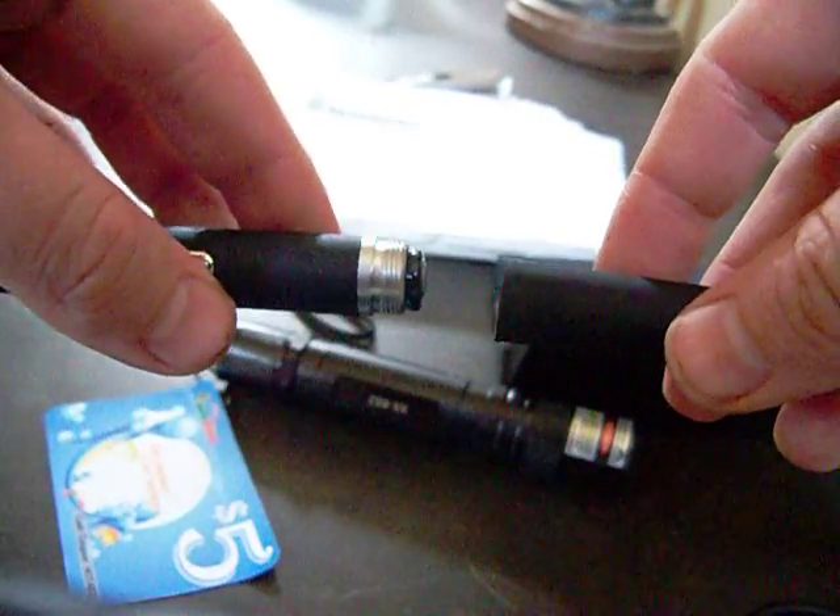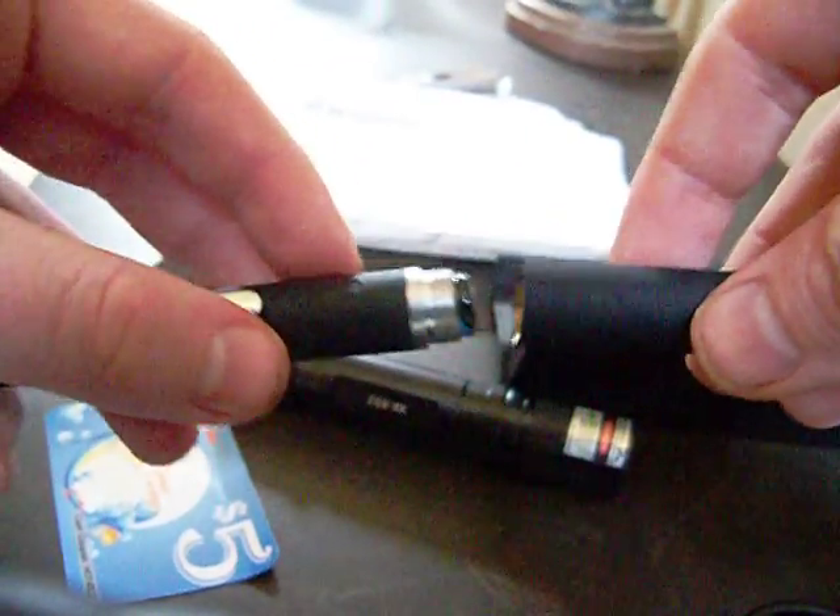Sorry, my camera shut off on me. Now let me just put these two back together.